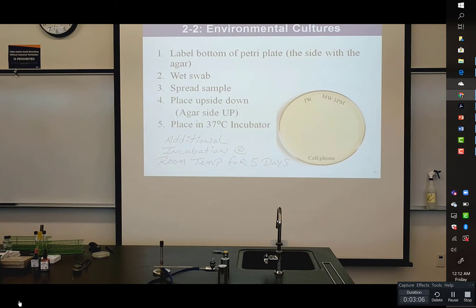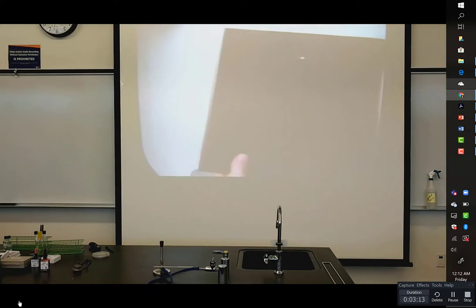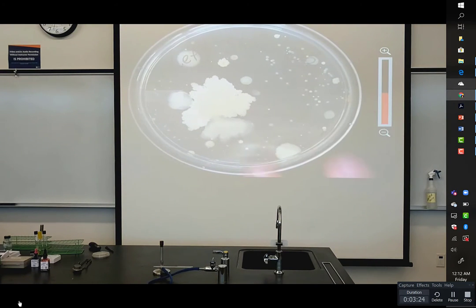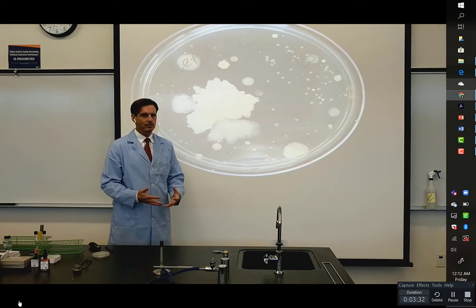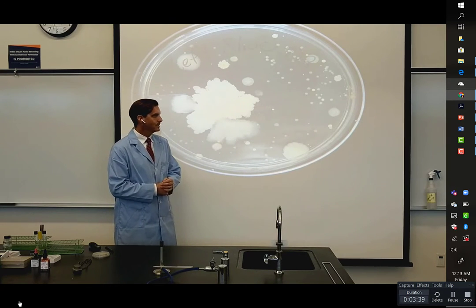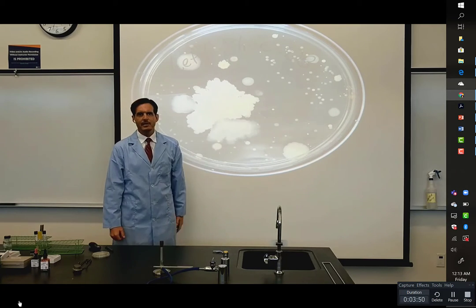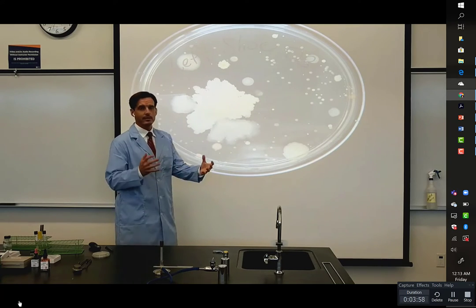I'm going to switch over to the document camera and zoom in on these. I'll place a black background on here to provide a little bit more contrast. No big surprise in one sense that the bottom of my shoe, which undoubtedly comes into contact with a whole bunch of dirt and just whatever's around on the ground — contamination generally is going to fall down due to gravity, and the bottom surfaces of just about anything in an everyday environment is going to be very contaminated.